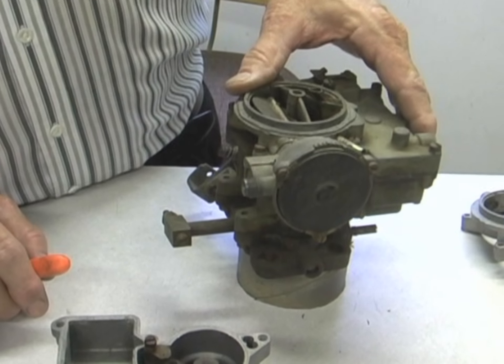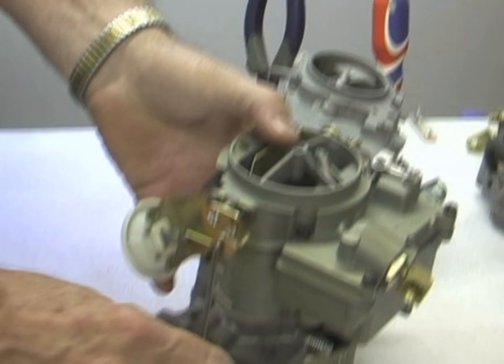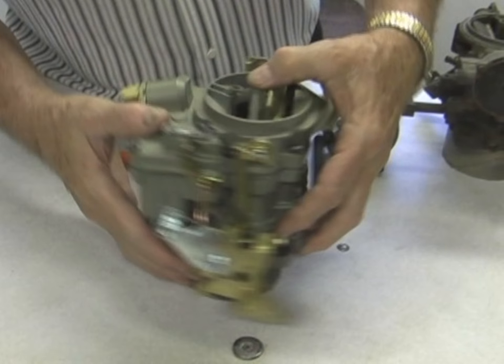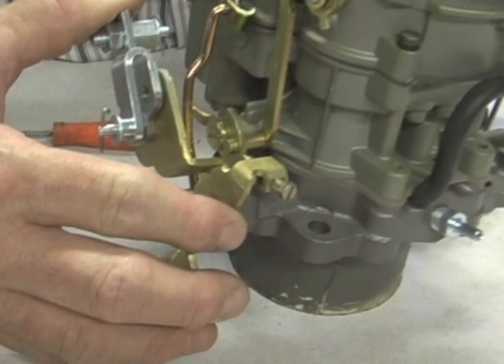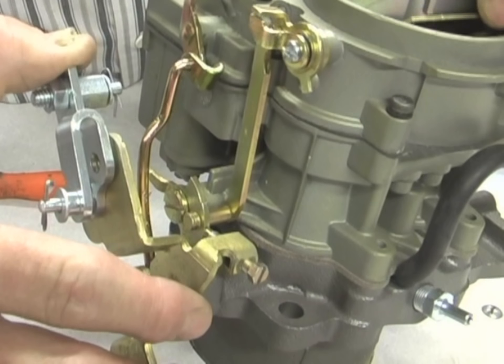There's no adjustment really on that. On the 66 Tri-Power, it has the same components — they just look different. Here's a complete 66 carburetor with all the choke parts on it. You have the idle adjustment screw and you can see how it does hit on the fast idle cam like it should, whereas the other carburetor I showed you was missing that. So that customer was, I'm sure, having trouble with idle.